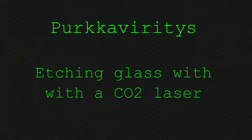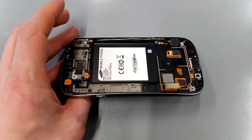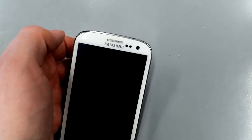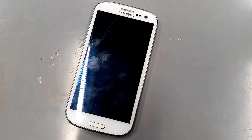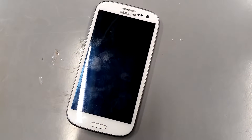Etching glass with a CO2 laser and staining it later on. I have this Samsung Galaxy S3 front cover and I'm going to put my nickname here. It's a broken front cover because I don't know what will happen when I etch this thing. Let's throw this into the laser engraver.